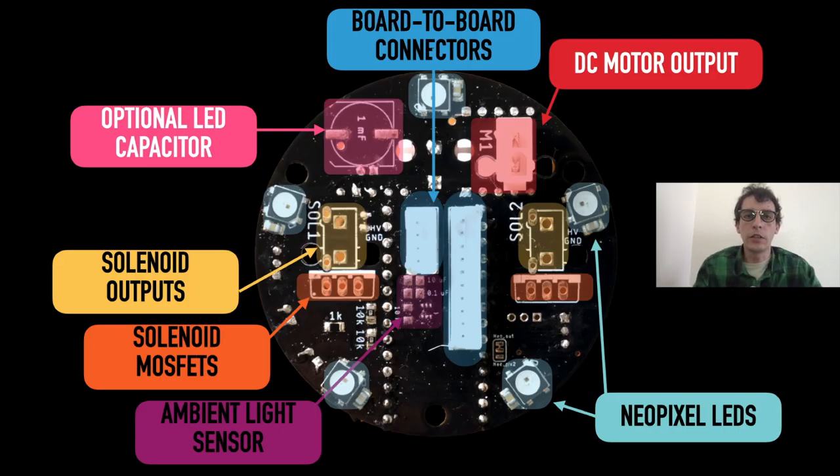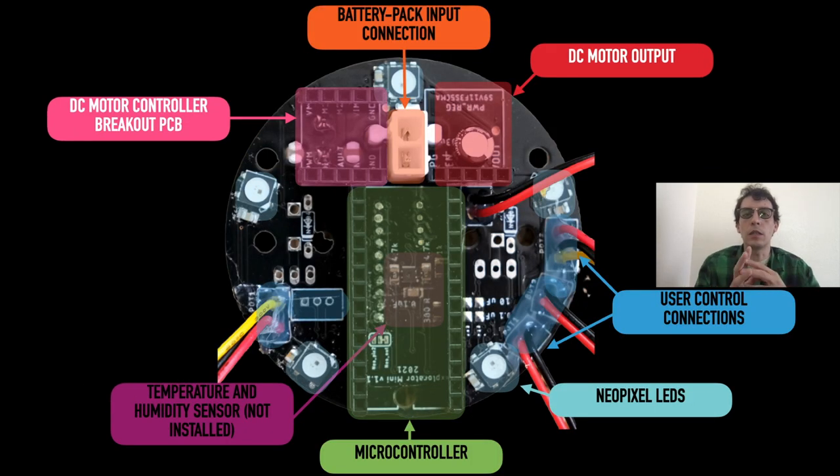There is also a smaller version of the PCB used on the fifth species, which has most of the same components but fewer output channels — two channels of solenoids and one channel of DC motor. It has the added benefit of onboard NeoPixel LEDs, and some sensors from the breakout PCB are moved to the mainboard PCB, allowing artifacts to be built without an external sensor PCB when not needed for artistic or engineering considerations.